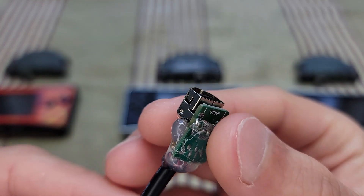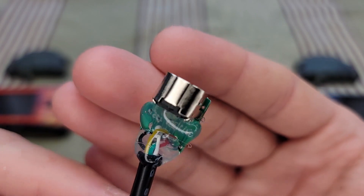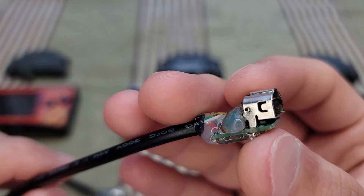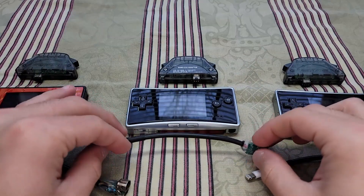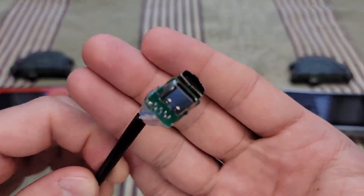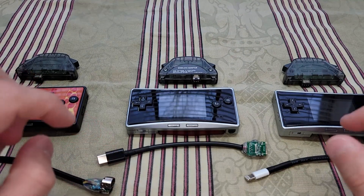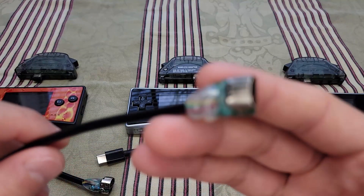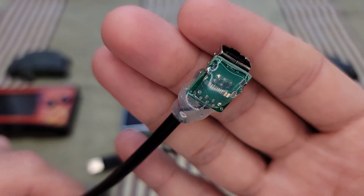I didn't bother putting a USB-C port on the GBA EXT end. The reason the other cable has a USB-C is because I believe people will appreciate having a common port to charge their Game Boy Micro. A lot of people have USB-C, and a lot of people have Lightning as well — that's why this Lightning cable does not have a USB-C either.